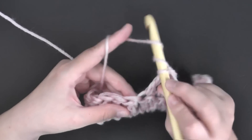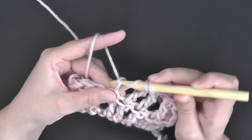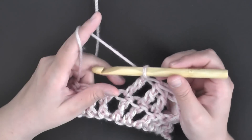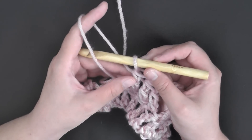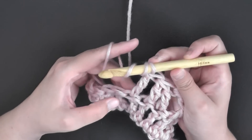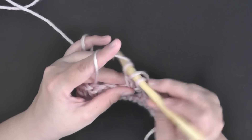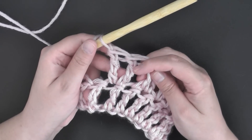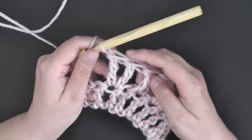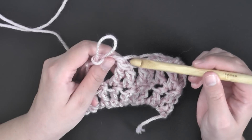To do an increase with the triple crochet, yarn over two times as usual and go into your stitch. Yarn over and pull through two at a time for all three sets to finish your triple crochet normally. Then to do the increase, you work another complete triple crochet in that same stitch. You now have two full triple crochets worked within the same stitch — you've turned one stitch into two.